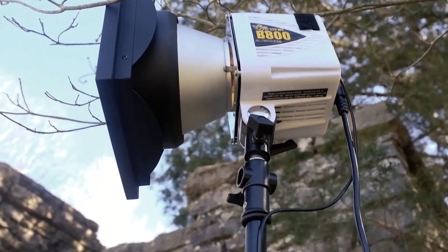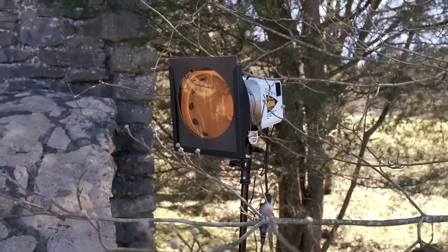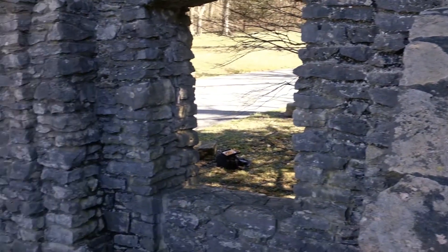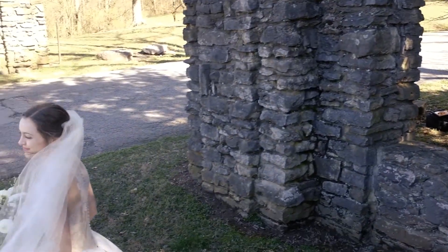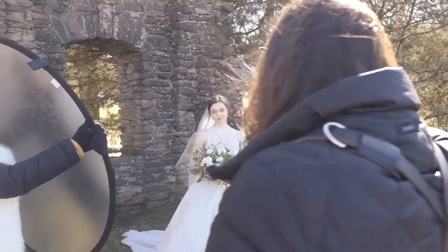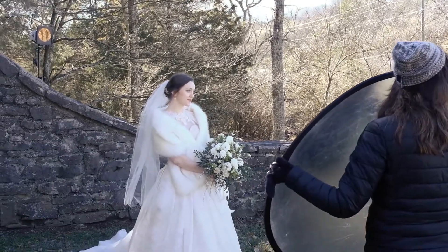For this setup, I used one Alien Bee located about 45 degrees behind the bride. On the Alien Bee, I used a one-quarter CTO gel, which warmed up the light and added a yellow-orange glow to mimic that golden hour sun. And I had my assistant, Deb, to camera left, holding a round white reflector to bounce some of that light back into the bride's face.